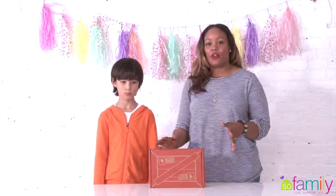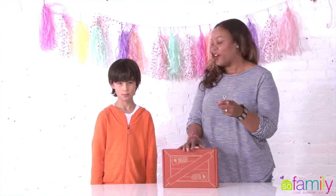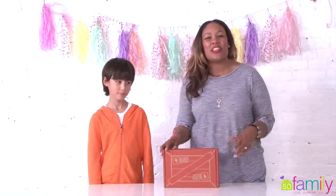So this Taper Crate — what are we making? A trebuchet! Are you guys ready at home? We're ready. Let's do it.